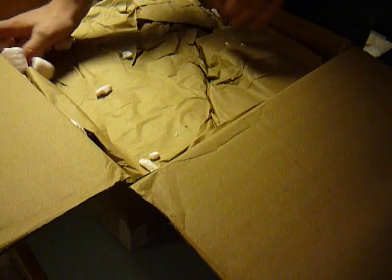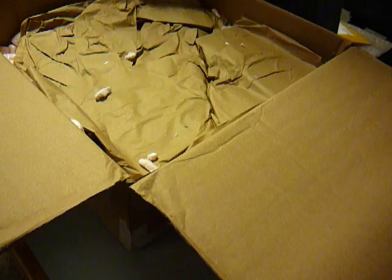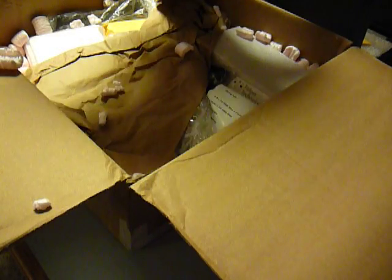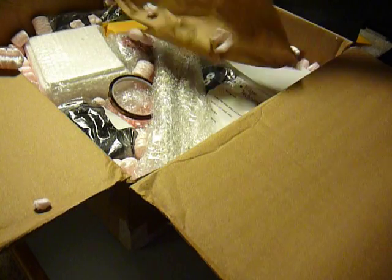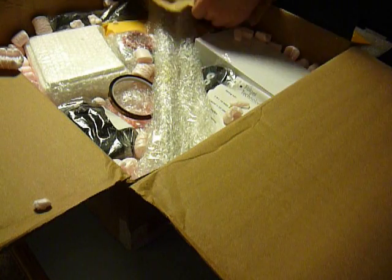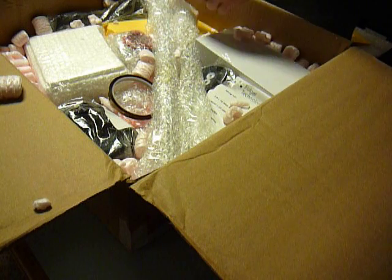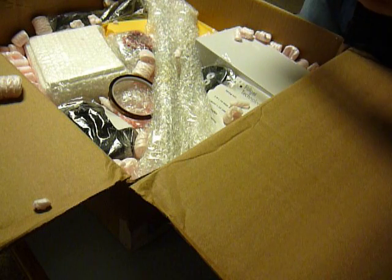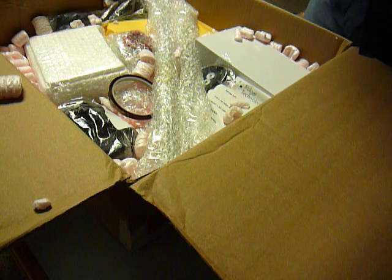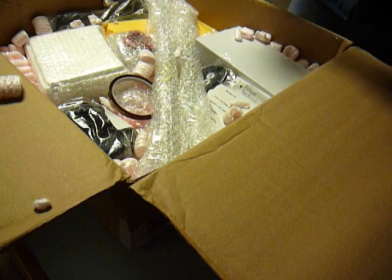Now we've got paper and more packing peanuts. Well, I already see I got a bonus — that's really neat. This is not listed in the auction, but looks like I got a ceramic screwdriver. That's a nice bonus, thank you guys.